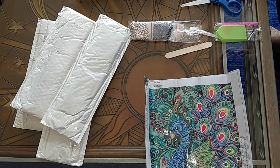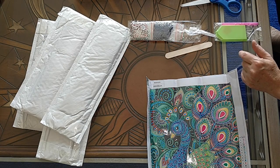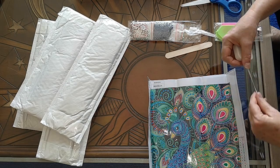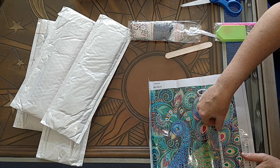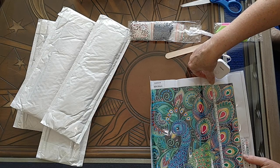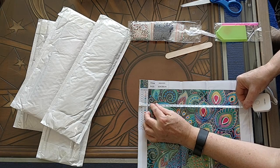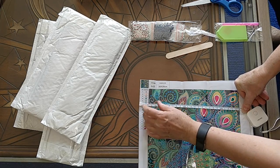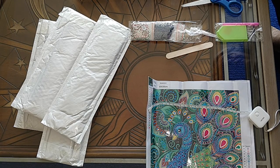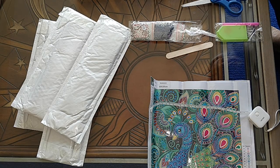So this is the Green Peacock. It is supposed to be 24 by 24, but I would bet my bottom dollar that that is the canvas size. Let's check and see what the drill area size is. It's 25 by 25 — it's actually bigger than advertised. Color me surprised!